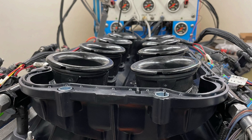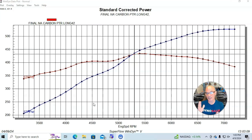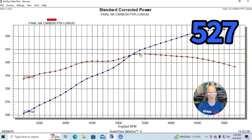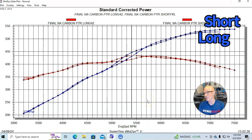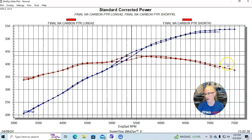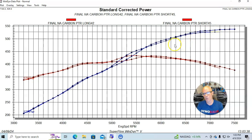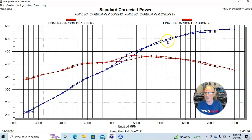Here it is — moment of truth. We're going to compare our short runners to our long runners, even though we didn't change the runner length very dramatically. But we changed it enough that we definitely saw a change in power output. With the longer runners we made 527 horsepower and 434 foot-pounds of torque. With the short runner manifold, it did indeed make more peak power and seemed to want to rev out a little bit higher — we ran that one all the way out to 7,500 RPM where it made 538 horsepower, so we're up 10-11 horsepower. The short runner improved power from about 5,700 RPM on up, by 5 or 6 horsepower in the 6,000 RPM range, then they kind of merged back together around 6,400 and then widened out a little bit.